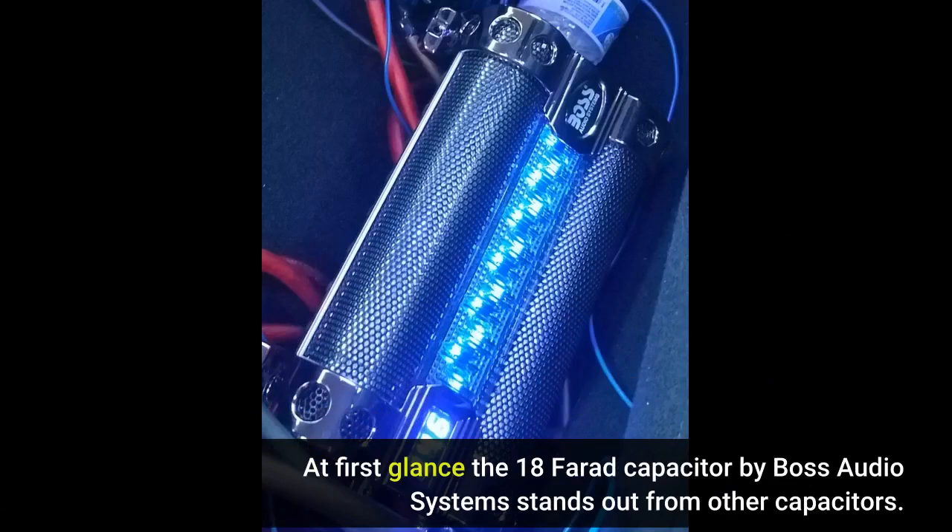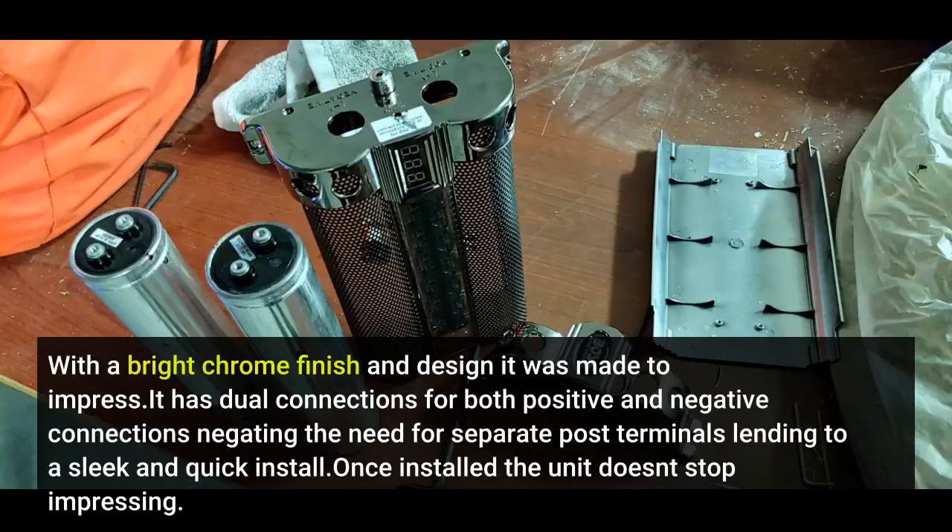At first glance, the 18-farad capacitor by BOSS Audio Systems stands out from other capacitors. With a bright chrome finish and design, it was made to impress. It has dual connections for both positive and negative, negating the need for separate post terminals, lending to a sleek and quick install.